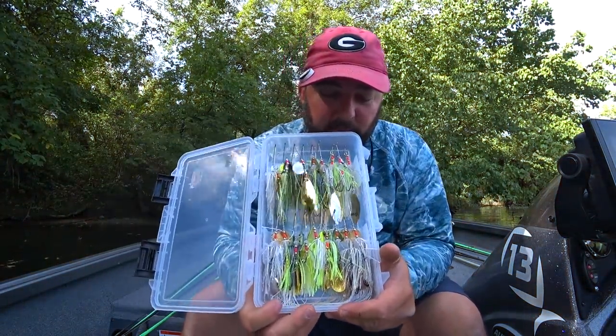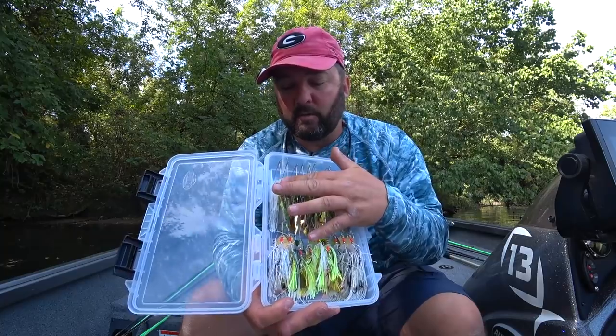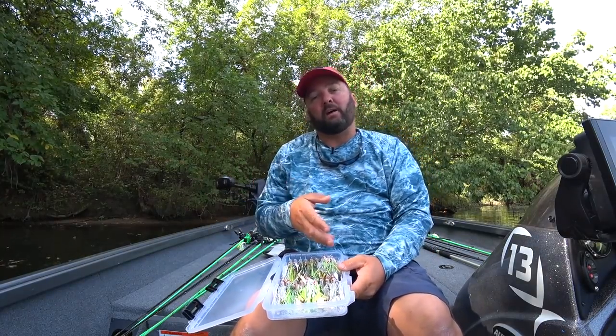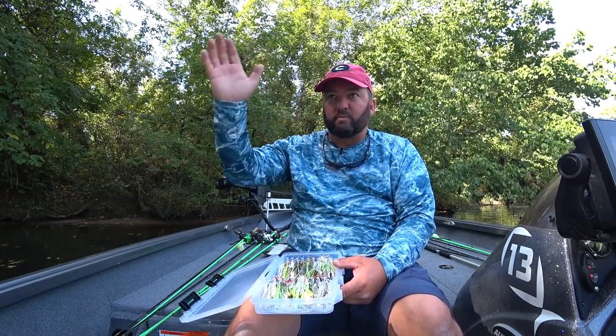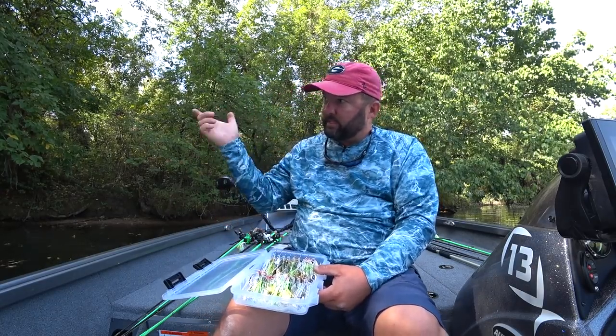Colors — keep it simple: white and chartreuse, maybe a couple of bluegill patterns, but mainly white and chartreuse. I'm trying to mimic a shad or bluegill and that's it. For weights I keep it simple too: three-eighths or half ounce most of the time. When slow rolling I go three-quarter or full ounce. I love a half ounce especially covering big flats for the longer cast, but three-eighths is typically what I throw in and around cover.